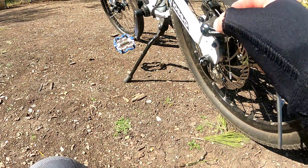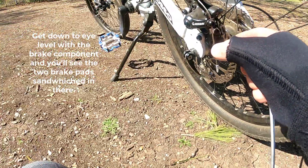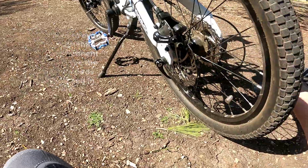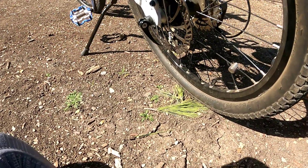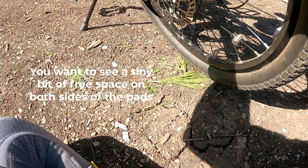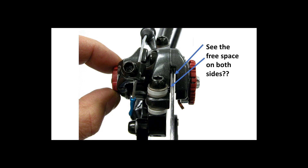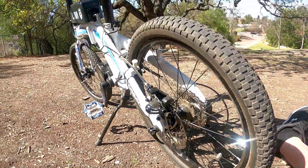You want to loosen these and just jiggle it a little bit. It's better when you have the bike upside down so you can spin the tire and hear no grinding. When you hear no grinding, make sure the brakes don't move, and you just slowly tighten it back up.